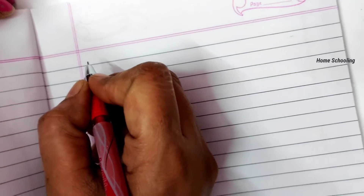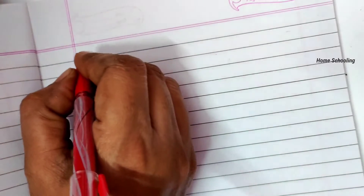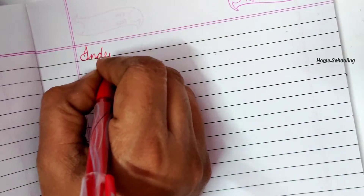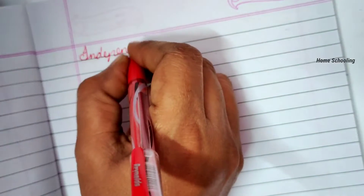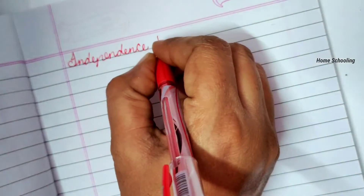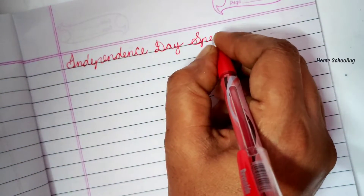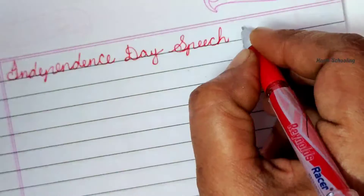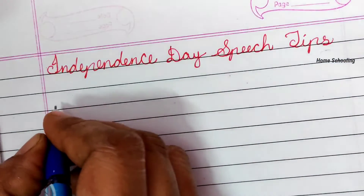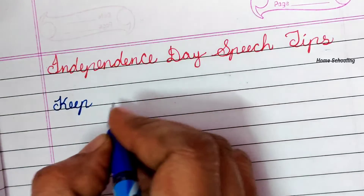Hi, hello everyone, welcome back to Homeschooling. If you are watching for the first time, please subscribe to our channel and press that notification bell for more interesting videos. Today in this video, let's see Independence Day speech tips. Here are some tips which can help you in the Independence Day speech. Please support us by subscribing, liking, and commenting.